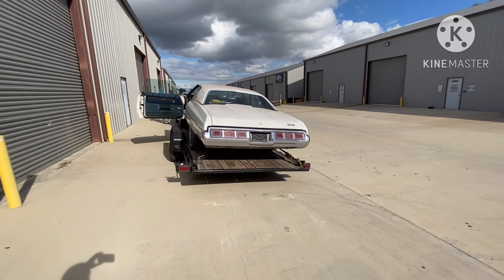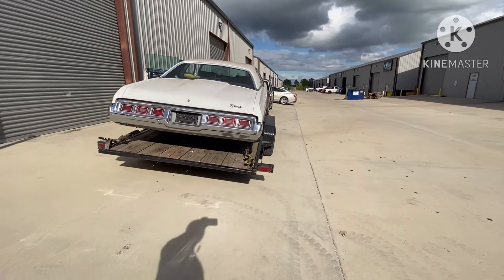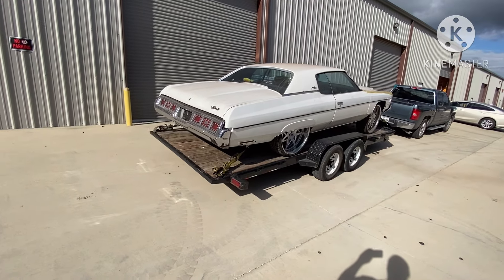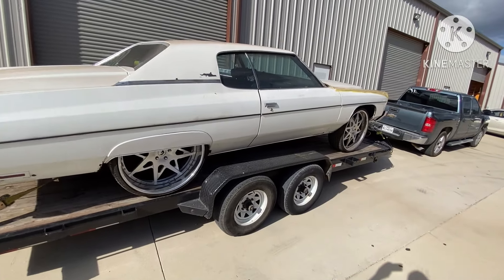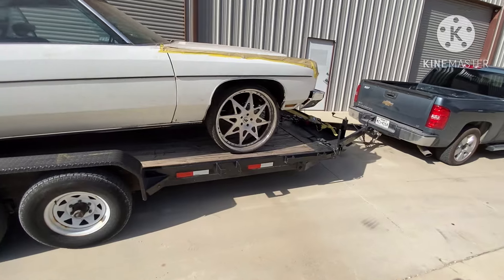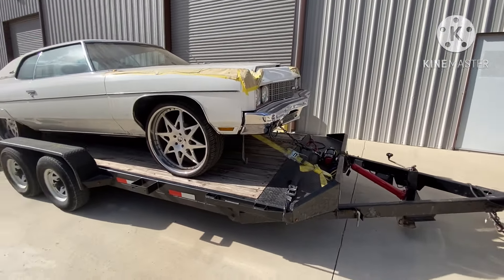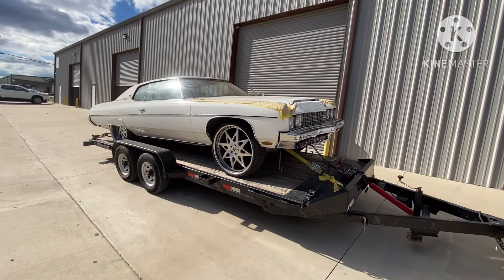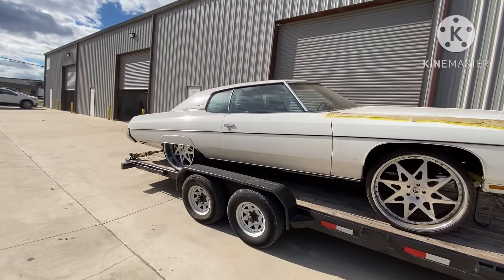What's up gang, it's Willy Rebuild back with another one. Got the old boat strapped down on the trailer as you can see, went ahead and got everything situated and hooked up. Over here by the tuner trying to see if he can get me some fire in the hole so I can head to the exhaust shop. That's right, get it running and driving that way I don't have to push it around the shop. It's a big car.